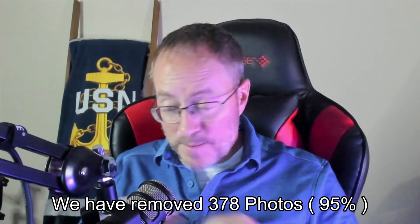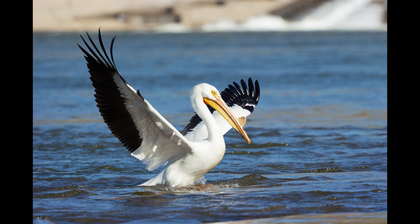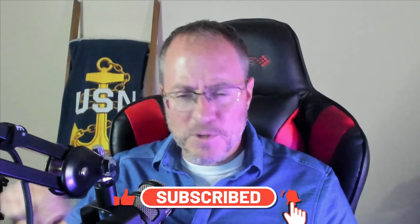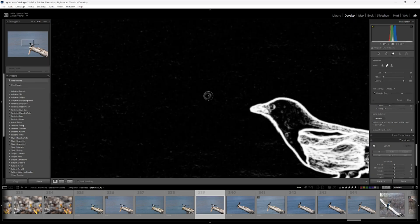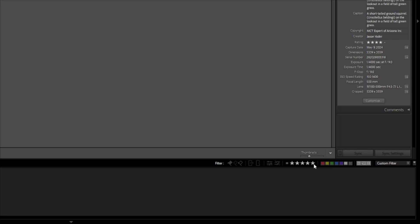Now we're in the final development phase. At this point, you've eliminated probably about 80% to 90% of your photos, and now we can focus our limited time on just that set that has the highest probability of looking great when you're done. That doesn't mean you have to develop every one of these images — while you're going through them, you may discover some distracting elements or something you just don't like. Just press 0 and it'll take it out of your current set. When you finish your development, press 5. Then set your filter to 5 stars and go ahead and export your images.